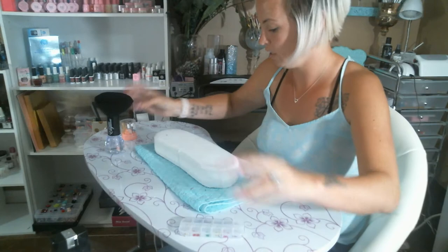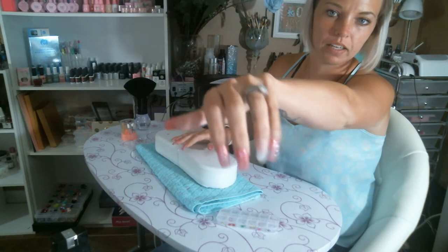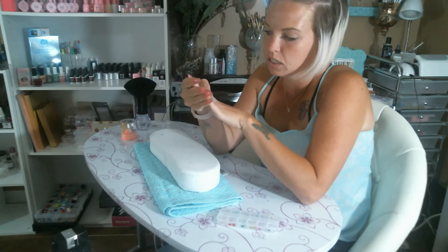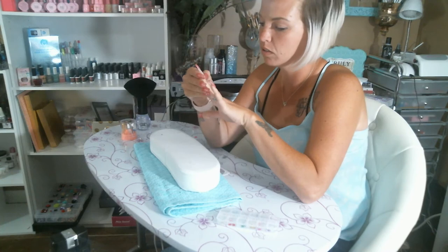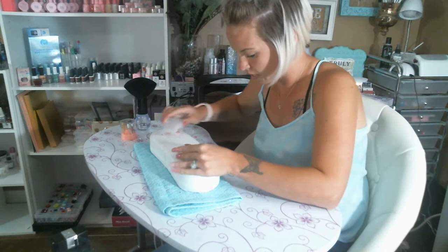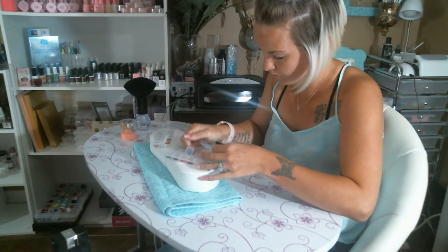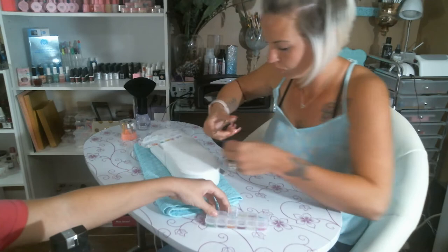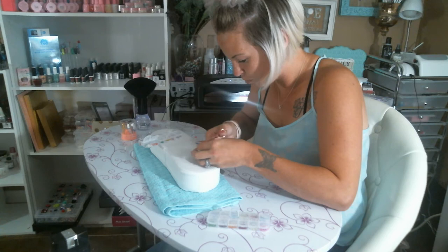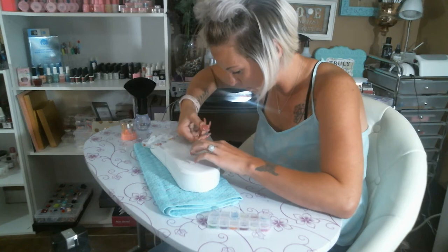I'm going to clean off the dust because I don't want any on my products. Here's the clear, here's the pink. What I'm thinking about doing is using the top coat and base to lay in my flowers — I think I'm going to do that just to lay them in. I'll pull some flowers out here — I want to cut some of the little petals off. Having some of the petals embedded into the nail is going to be really pretty.